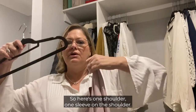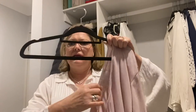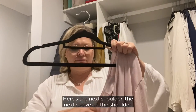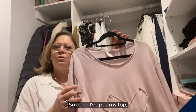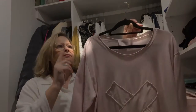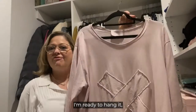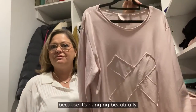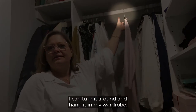Here's one shoulder — one sleeve on the shoulder. Here's the next shoulder — the next sleeve on the shoulder. So once I've put my top with the shoulders on the shoulders of the coat hanger, I'm ready to hang it because it's hanging beautifully. I can turn it around and hang it in my wardrobe.